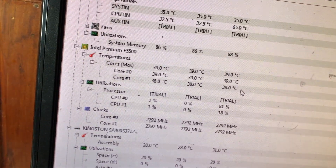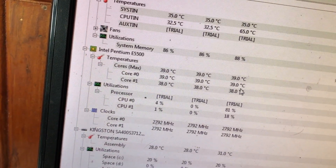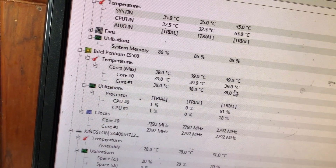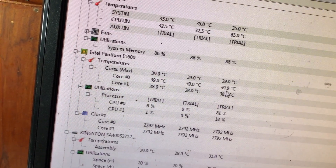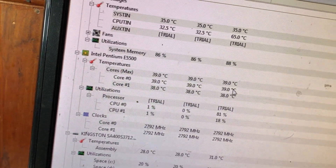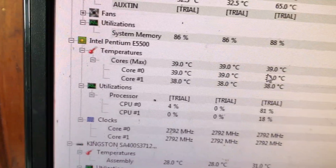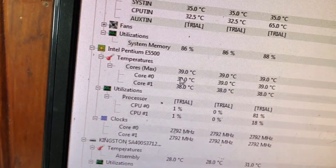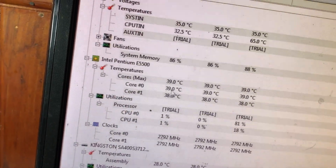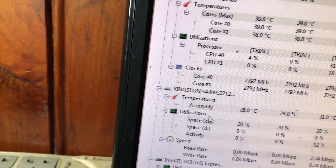Máy của mình đang mở ít tab nên nhiệt độ còn thấp. Khi mở ứng dụng lên nhiệt độ có thể lên 50 hoặc 60 độ. Nếu mở ứng dụng nặng hơn thì có thể lên 60 độ, thậm chí khi chơi game nặng thì có thể trên 80 độ C. Nhiệt độ hiện tại như vậy là rất tốt, mình chỉ mở một trình duyệt thôi đã lên 39 độ, nói chung là nhiệt độ bình thường.